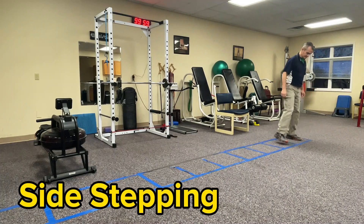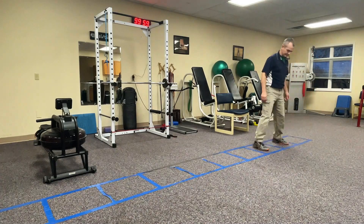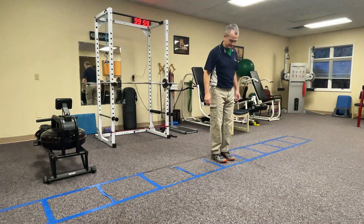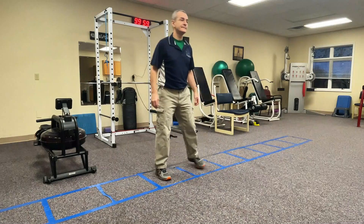Now what we're setting up for is a side-stepping pattern. I'm simply looking at the tape line or the grout pattern. I'm stepping my right foot over the line, bringing my left foot next to it.